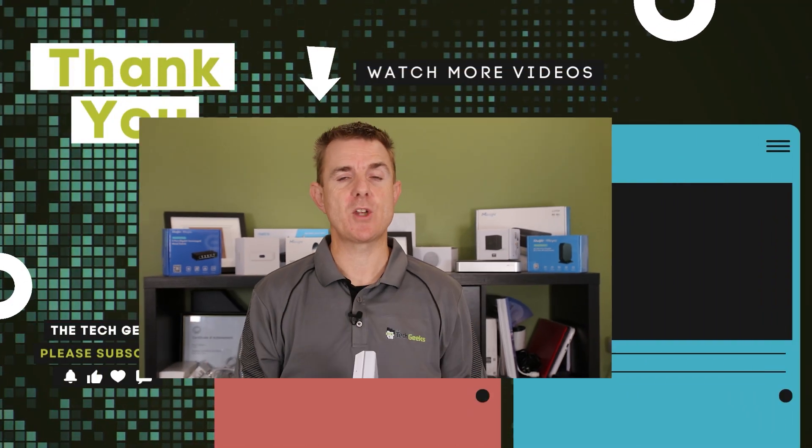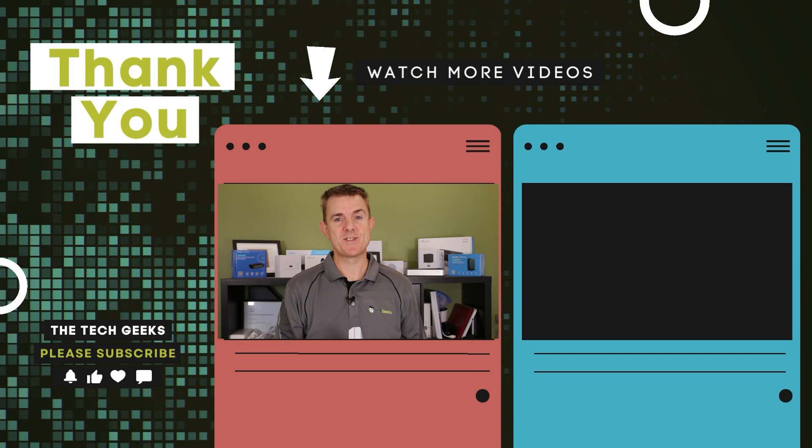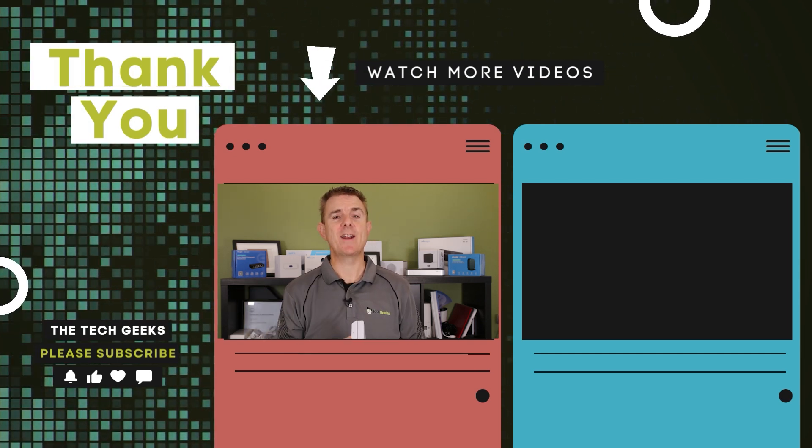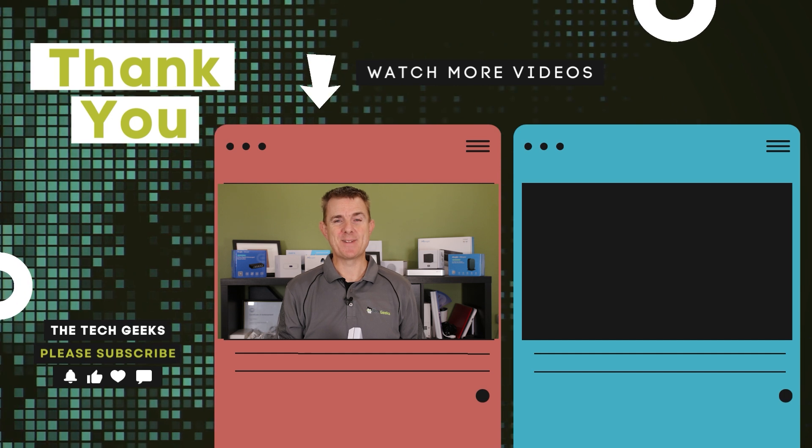Hopefully that's given you an idea of what's in the box. Head over to our YouTube channel — we've got plenty more box openings on network, firewall, and wireless devices, plus how-to guides on setting up UniFi Protect or UniFi Network. Why don't you head over there, subscribe, and stay up to date.